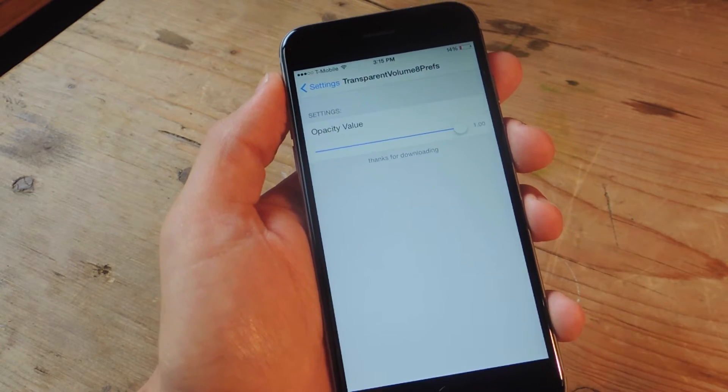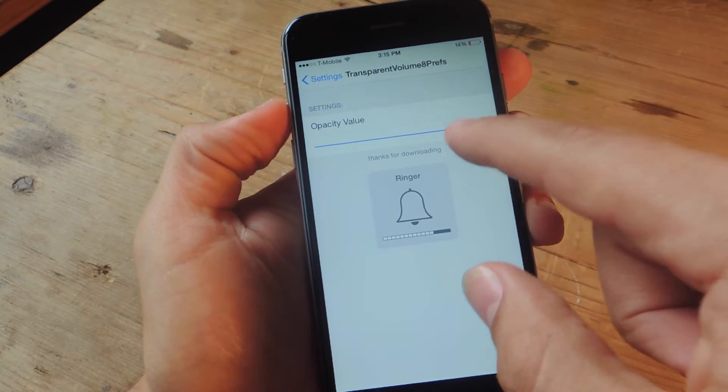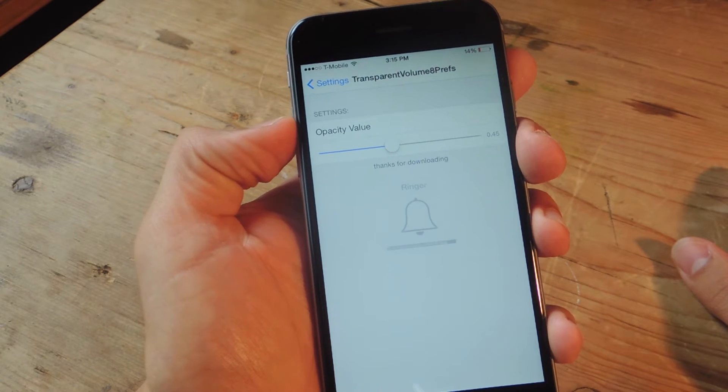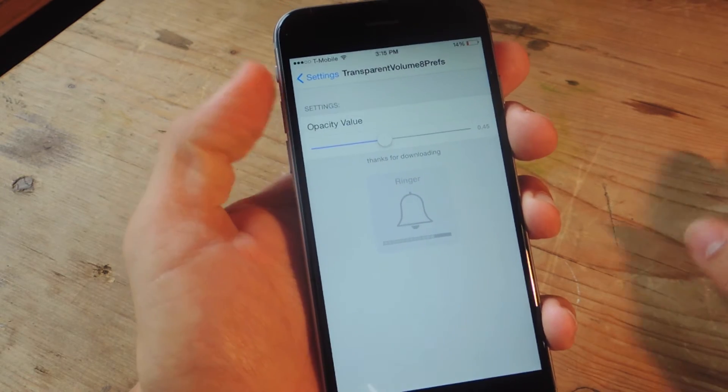Right here, using this slider, you can actually adjust the transparency. Right now it's all the way up. I'm going to move it halfway down. Sometimes it takes a little while to actually adjust. There you go — it's less noticeable as you can see.